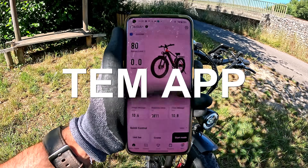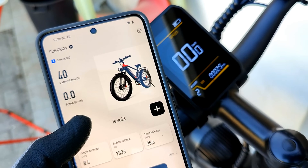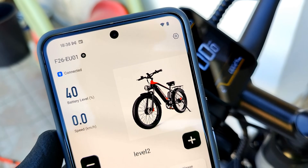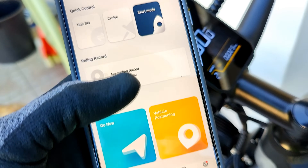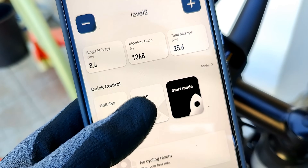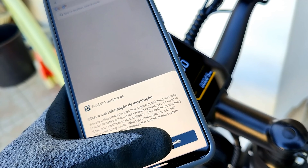Tem uma aplicação nativa de fábrica onde podem alterar os níveis conforme fazem na própria bike. Automaticamente ela sincroniza e tudo o que mexem no smartphone ela faz na própria bike. Podem ver os quilómetros que já andaram e inclusive aceder ao GPS. É uma app que não é super completa, mas está muito interessante para aquilo que oferece.